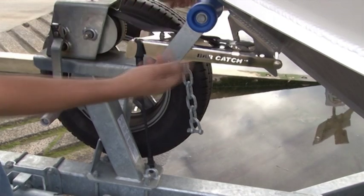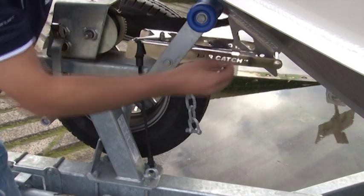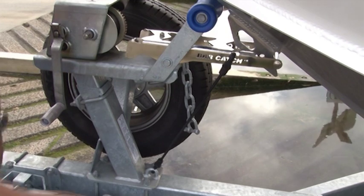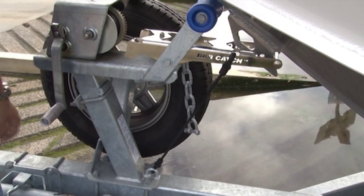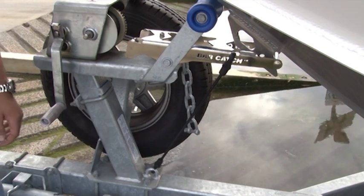Let the boat roll back on the Bar Catch so it's held in position. Take your winch hook off and get that out of the way. Transfer your bungee cord to the front and she's ready to go. As soon as we start the boat and put it in gear and take the weight off, she's going to release herself and the boat's going to roll straight off the trailer.